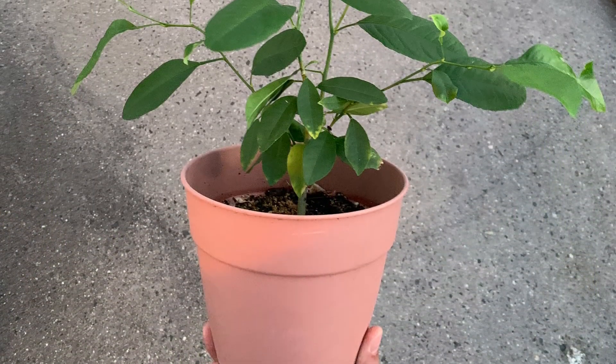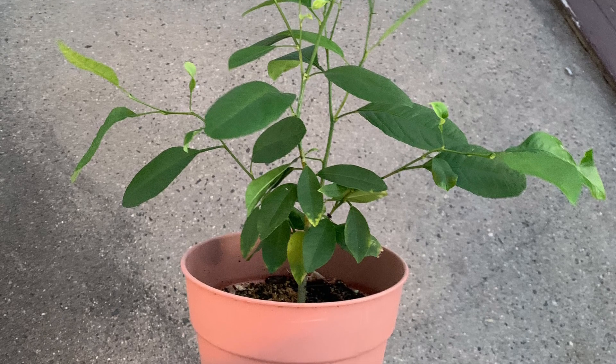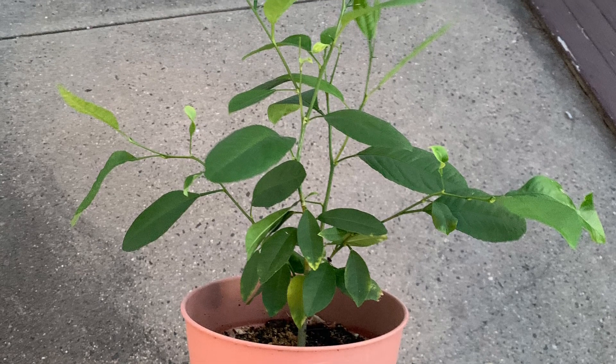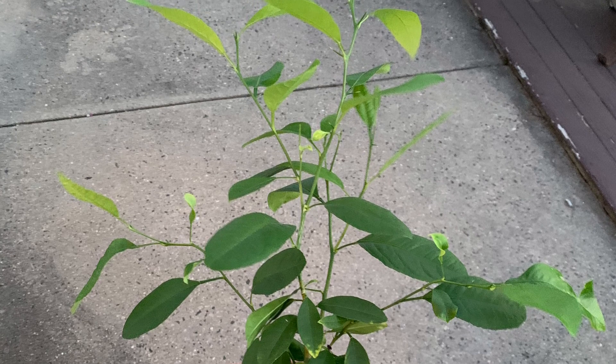Thank you for joining us on this adventure, and good job growing lemon tree. I'm really proud of all the progress you made. Just one year — you are so big! See you guys later, and we'll see lemon tree again next year.